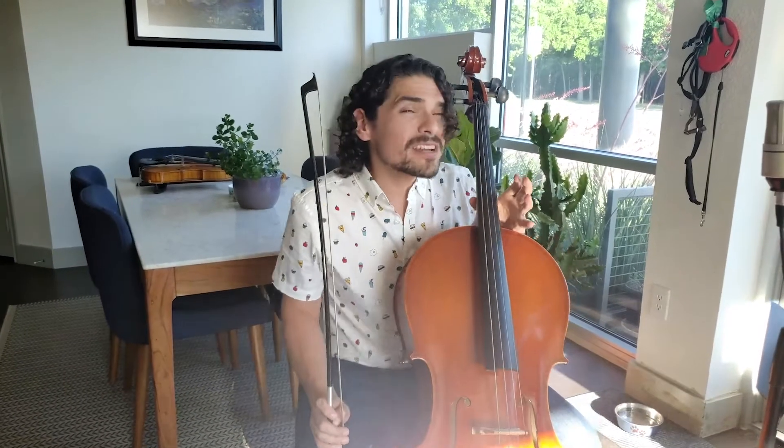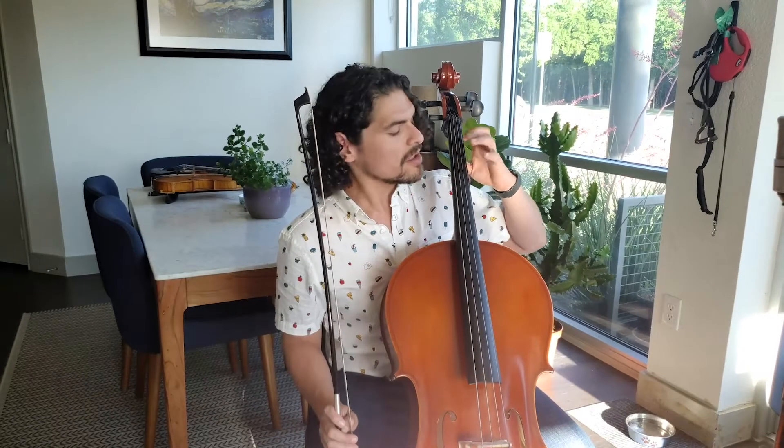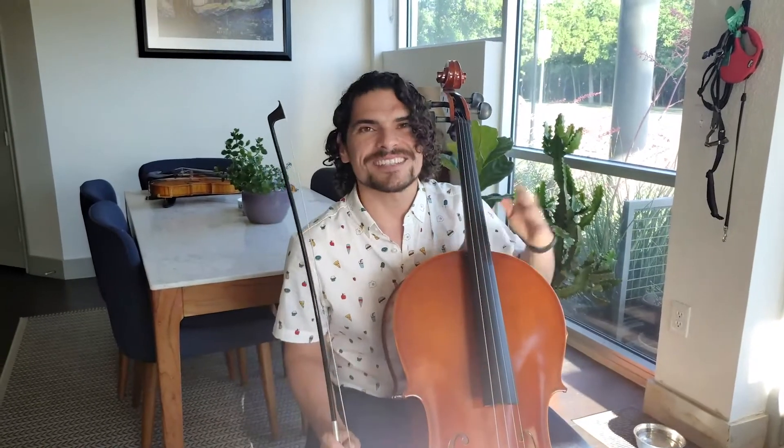Pretty basic — just remember that we use the second finger on the A string and the D string, and third finger on the G string. Be mindful of your bow strokes, whether that be the hooked bowing or the legato bow style. If you have any questions, please come to our tutorials — we're here to help. Happy practicing guys, bye.